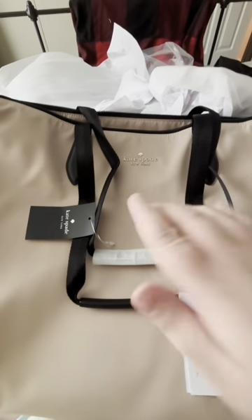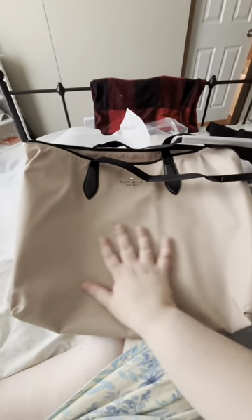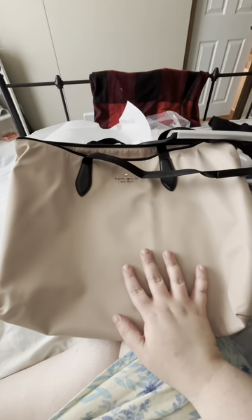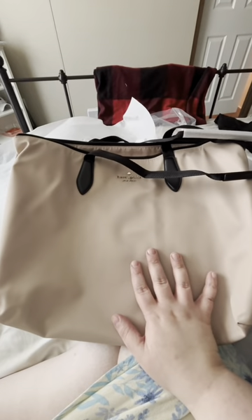This Kate Spade tote is a very good size — I would compare it to one of the Vera Bradley Miller totes, if you've ever seen those. On the outside it has a nylon material, which means it's going to be easy to keep clean, it's going to be waterproof, and it's going to be less likely to get stains that cannot be removed.